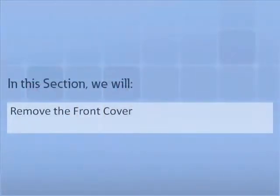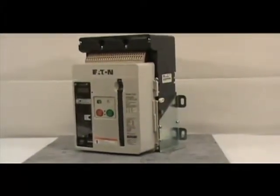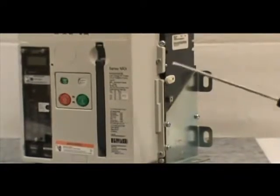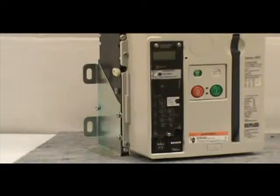In this section, we will demonstrate how to remove the front cover. For this demonstration, we will be using a three-pole UL 1066 fixed mount breaker. Before proceeding with the installation, you must remove the front cover of the circuit breaker. To do this, you must remove the four non-captive screws using a number two Phillips head screwdriver. If you have a four-pole breaker, there are six screws to be removed. Make sure you save the screws for reinstallation.